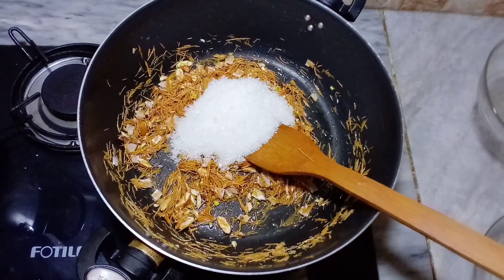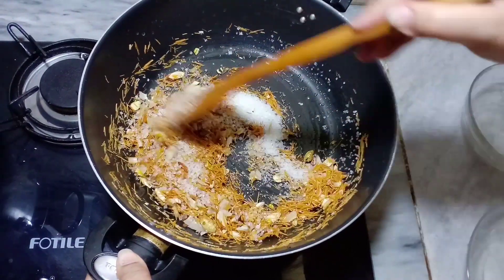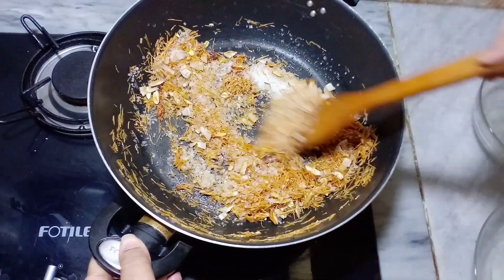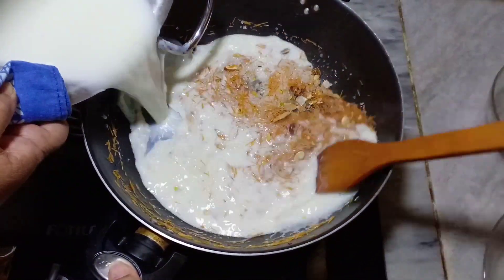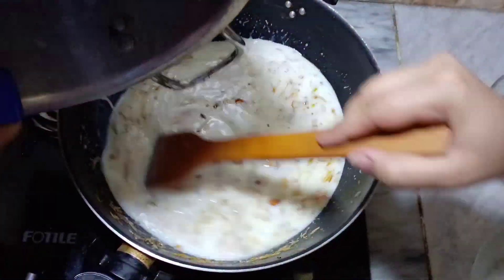Now we add sugar and water. We mix the sugar into the water and stir it well. It is very good.